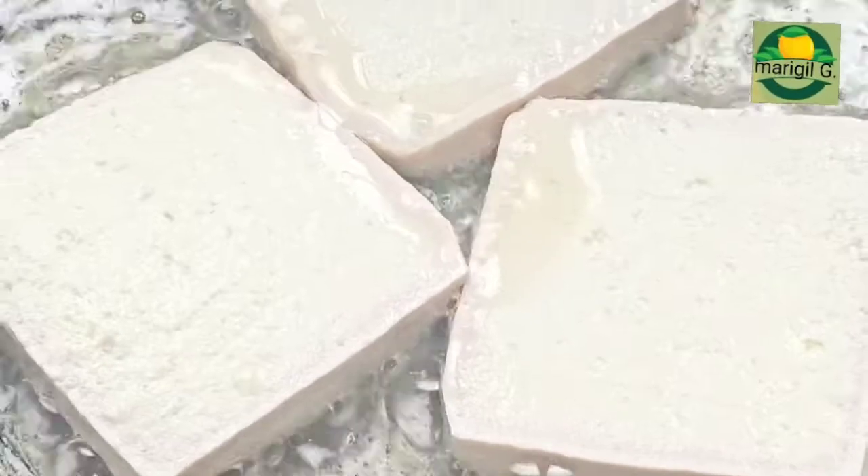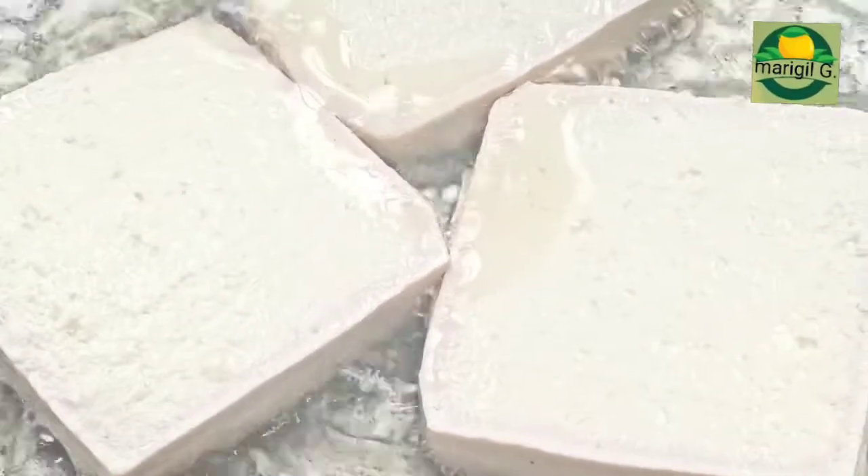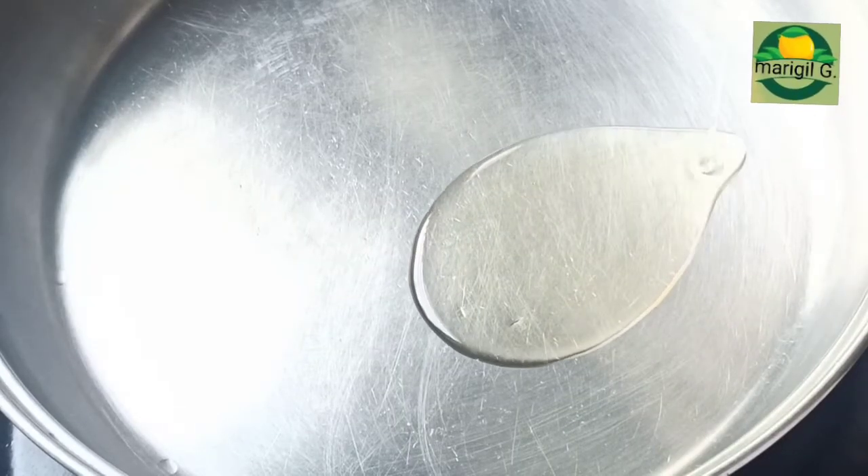Ang una nating gagawin ay magprito ng tokwa o tofu. Pagkatapos magprito ng tofu, mag-isa naman tayo ng sibuyas at bawang. Ilagay ang mantika.